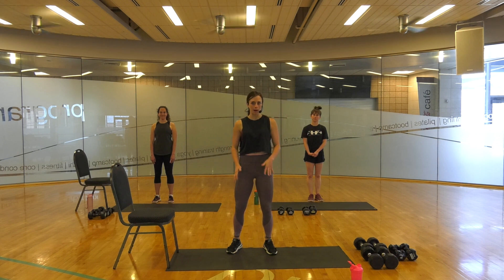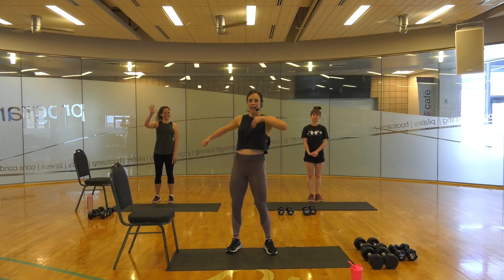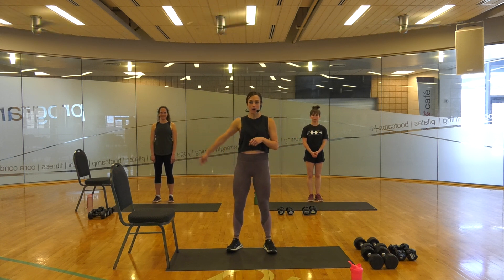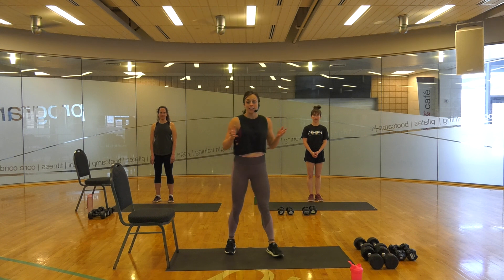Hello team! This is Lauren Ledoux at Pogo Recreation Center, and today I'm super excited to bring you Lower Body with Lindsay and Hannah. Hannah trains over at the Fieldhouse. Lindsay's one of our awesome teachers. We're excited to join you today on this adventure. So let's do it.